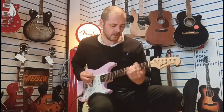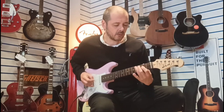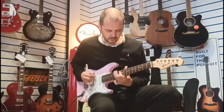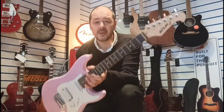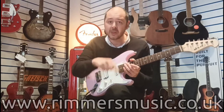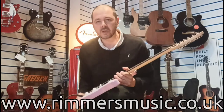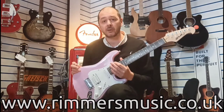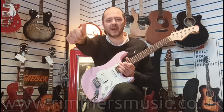A bit of rock music. So yeah, rumorsmusic.co.uk — the link to buy this very guitar with its own little carry bag will be in the bio to this video. Check us out, thanks for listening. I've been Kev, I'll see you again soon. Cheers.